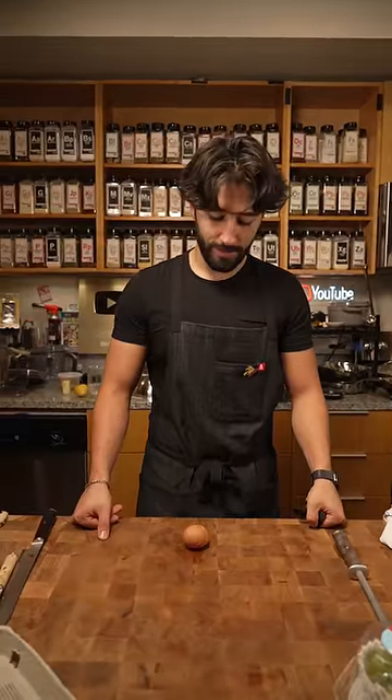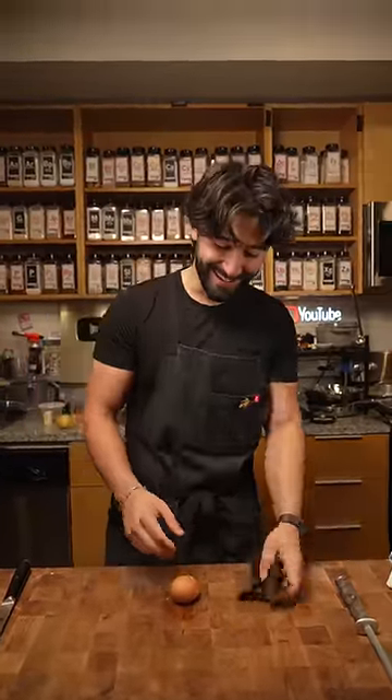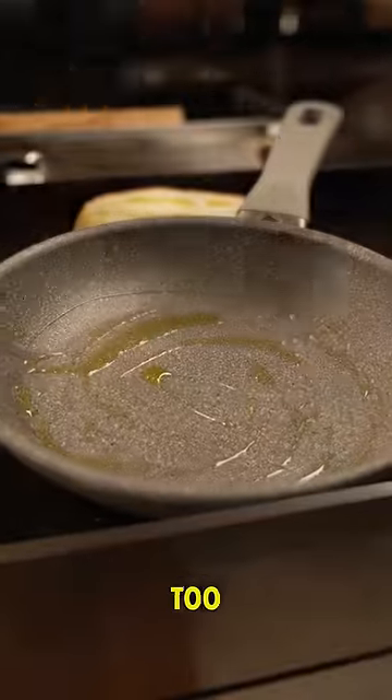Hey Matt, how do I make a perfect over easy? You f***ing b****. What am I supposed to do with that? A perfect over easy. Okay. Non-stick pan, not too hot.